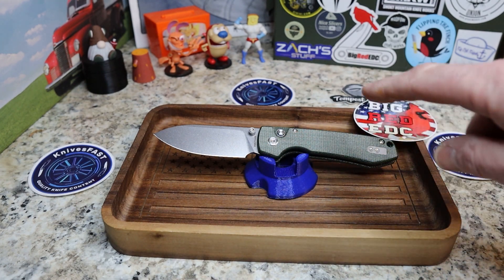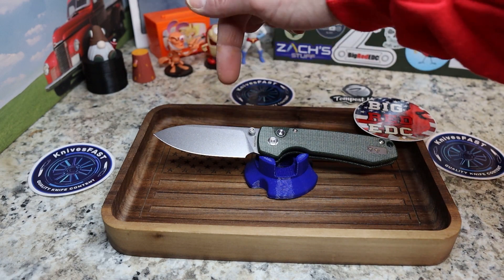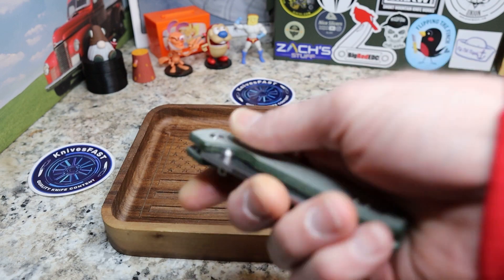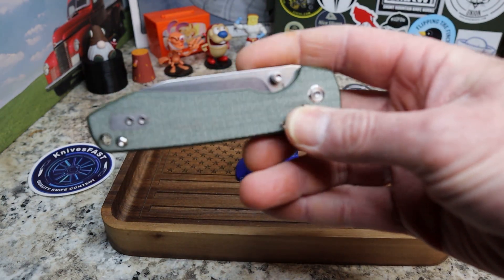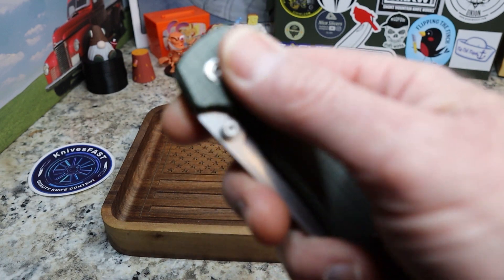You have this gorgeous green micarta — and just the profile is great. You have a lower blade and a higher handle. We'll pick it up and show what I'm talking about. You've got this great green micarta, kind of a dry micarta with great grippiness to it. It is a button lock.